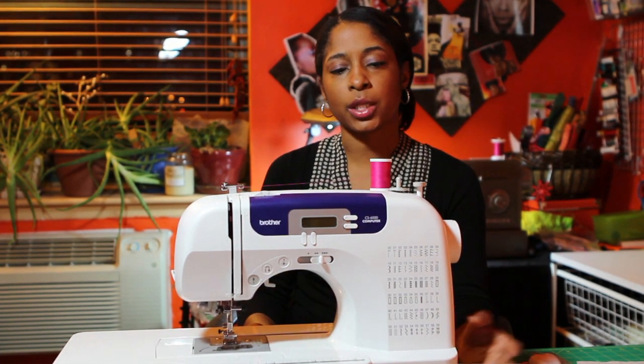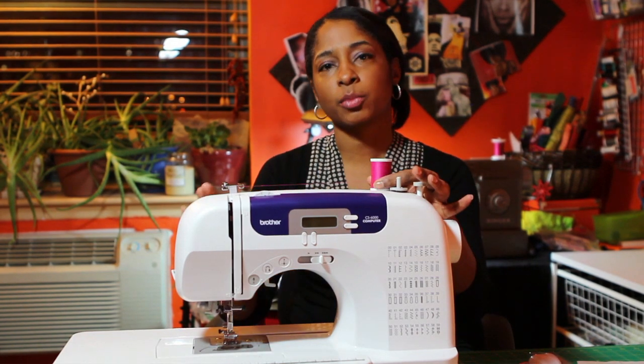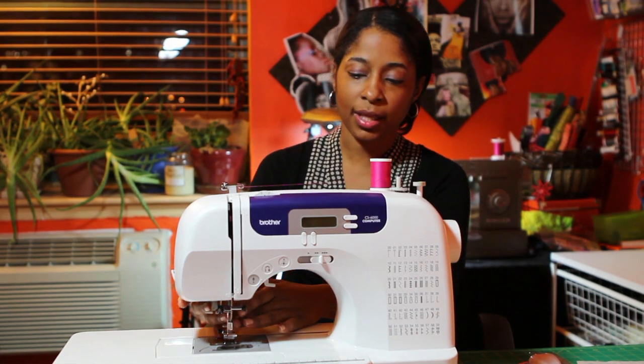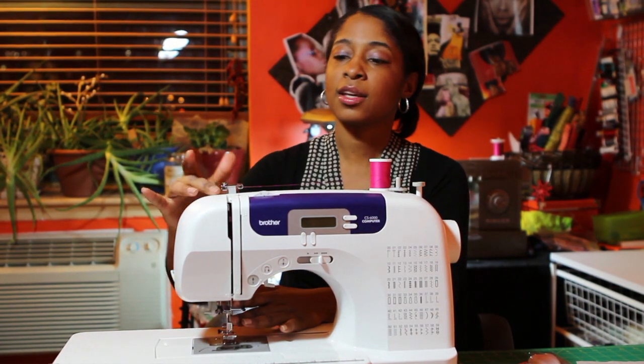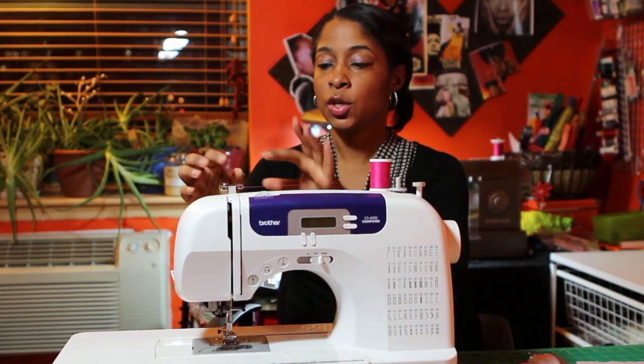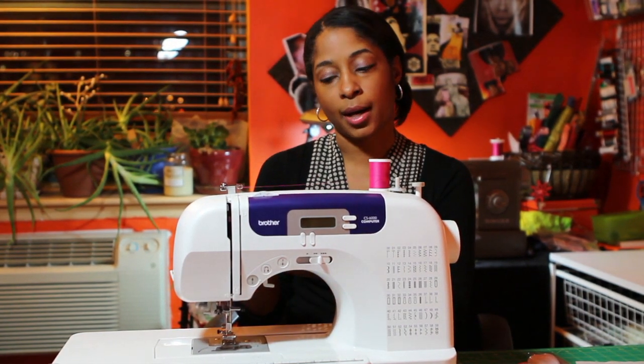One of the other ways you would fix this is to re-thread your machine. You would go through and re-thread your machine. You will also check to make sure that the areas are free of dust, that nothing is impeding the thread, and that it has an opportunity to pull on the bobbin thread and pull it up from the bottom.